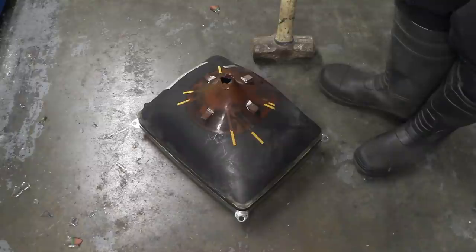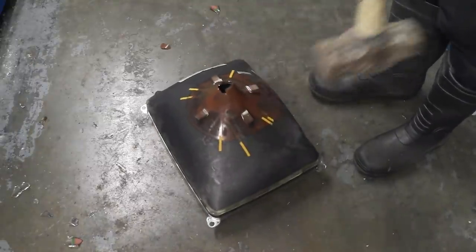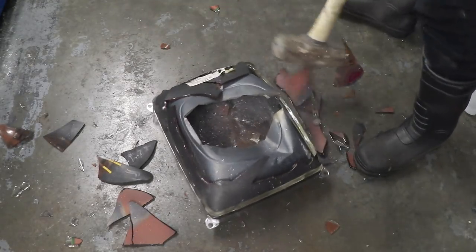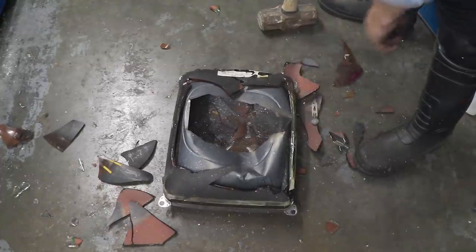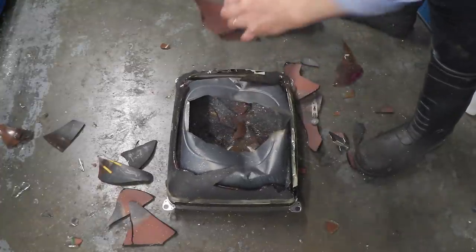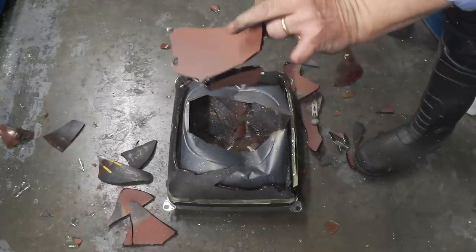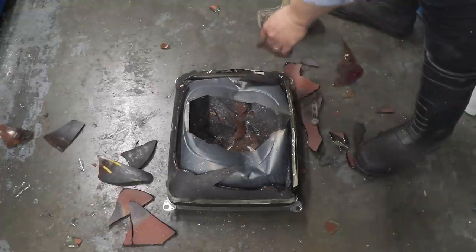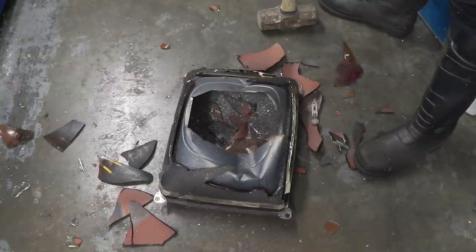That white ash you can see — that's the phosphors. The glass, as you can see, is really really thick. It's coated here — this is a doping coating I believe — and then we have a shield in there. Let's clean up a bit and have a better look at that.